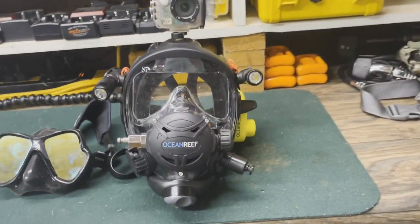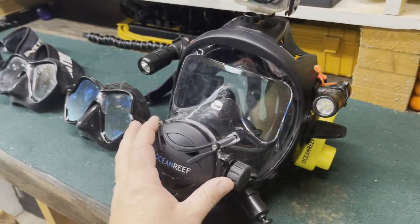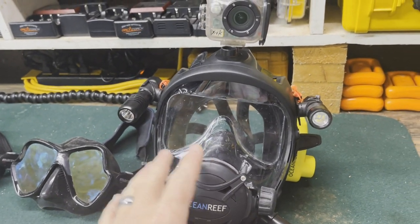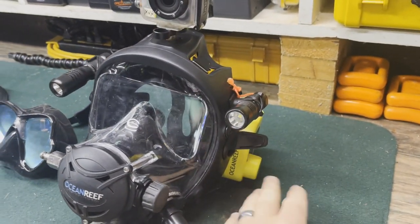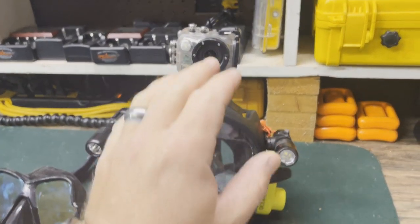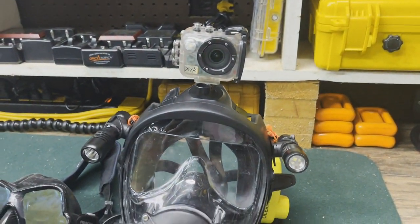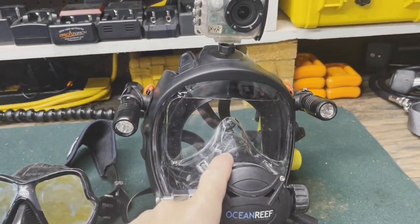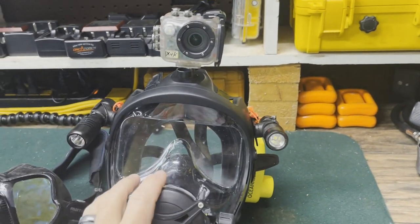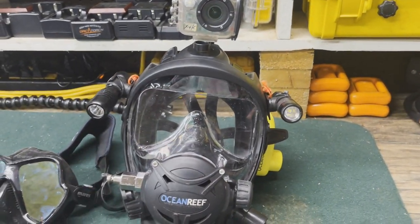Moving on to my work mask — you've seen me dive the Ocean Reef full face mask a lot. Currently I've got the Space Extender, a couple of lights from Comfort Zone Scuba mounted, my GSM unit on the side, and my camera of choice mounted up top. This is what I use for work. I actually used this mask yesterday on a boat salvage, and we were able to communicate underwater — it really came in handy.